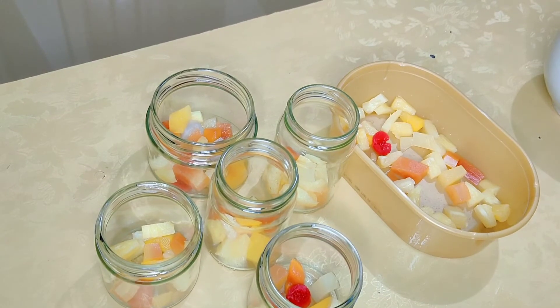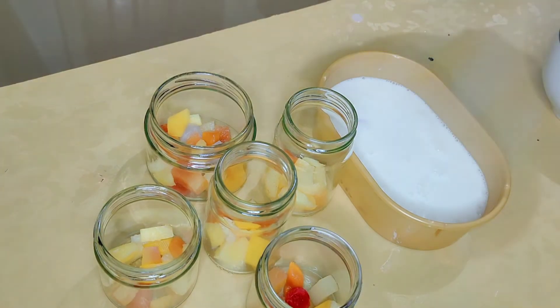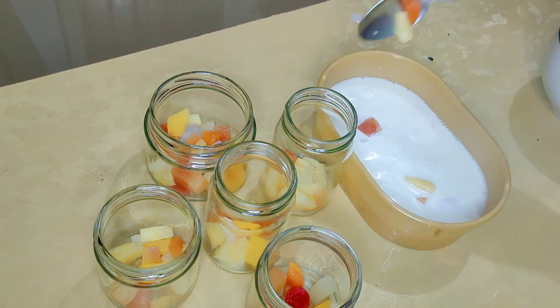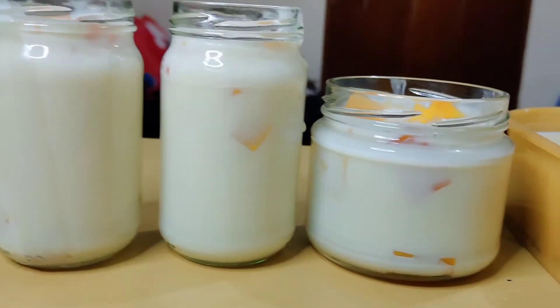Once it's done, let it cool down a little bit, then pour it into your jars with the fruit cocktail. You can add more flavor — go ahead and pour it all in.